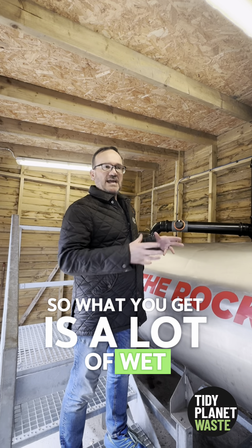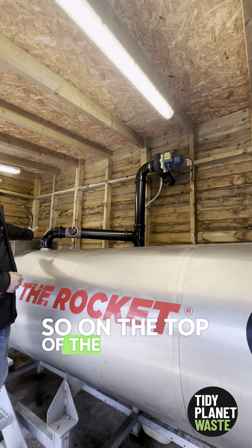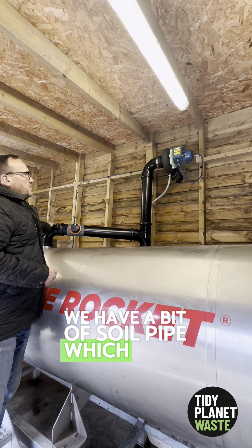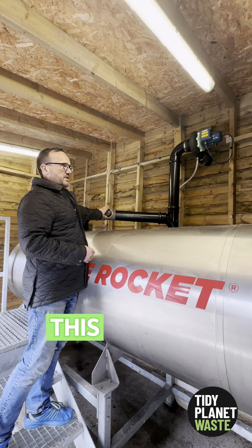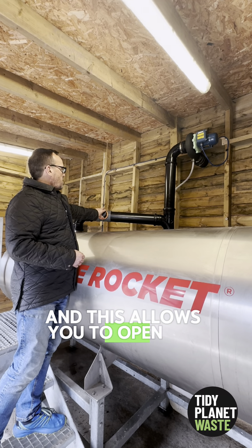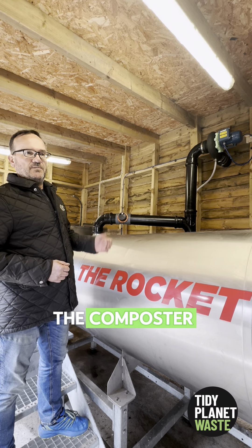What you get is a lot of wet water vapour which has to be extracted by a fan. On top of the composter we have a soil pipe which goes via the fan. To control the airflow we have a baffle — like a butterfly valve — which allows you to open and close it to reduce or increase how much air is pulled through the composter.